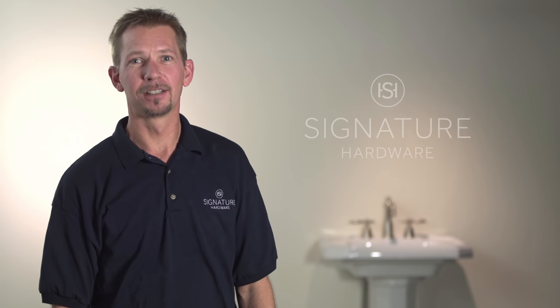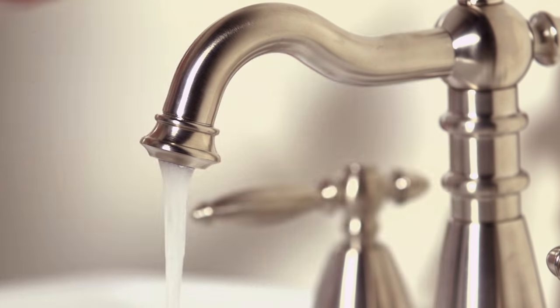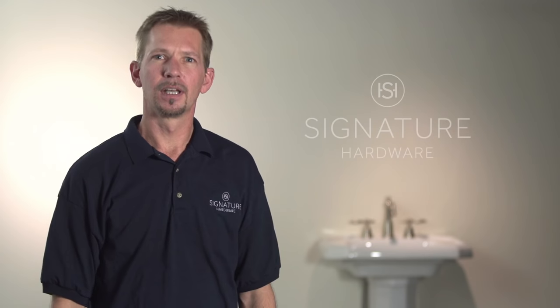Hi, I'm Tom from Signature Hardware. Today I'm going to show you how to flush the water lines on your bathroom faucet. If your faucet has uneven or weak water flow, it may be caused by a buildup of sediment. I'm going to show you how to restore normal water flow and get your faucet working like brand new.